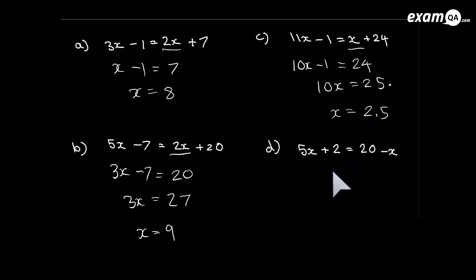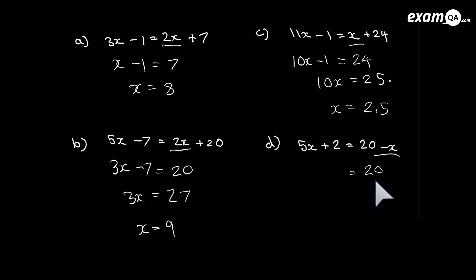Last one: there's a minus x on the right hand side — I want to get rid of it, so I add x. It's gone from the right hand side. Add x to the left hand side: we now have 6x, and the plus 2 is still there. Get rid of that plus 2 by subtracting 2 from both sides — it's gone. Subtract 2 from the right hand side as well. Last step: get rid of that 6 by dividing both sides by 6. And there we have it.